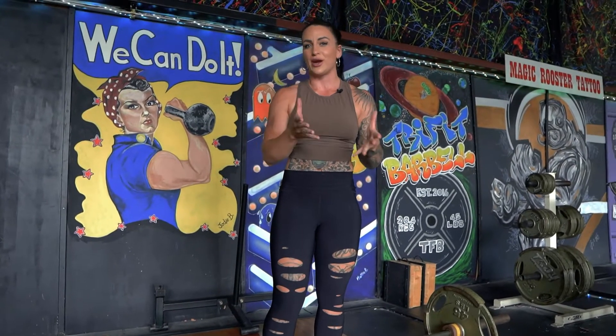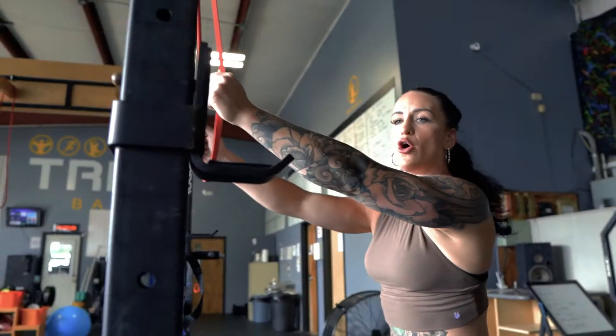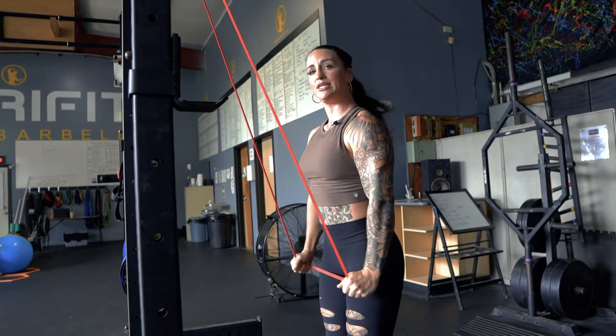So what we can do is actually a straight arm lat pulldown. You can do this with a cable or bands. It's a great warm-up to do — just grab bands before you start. All you're gonna do is a straight arm lat pulldown and squeeze your lats.